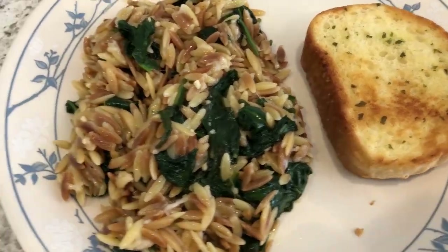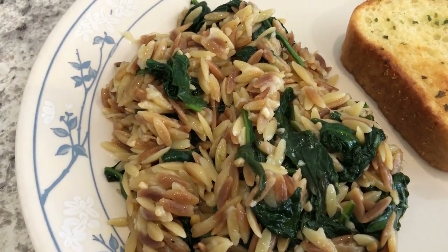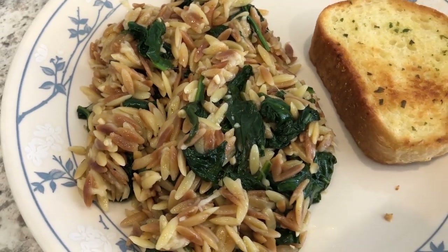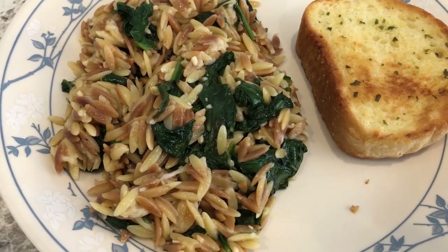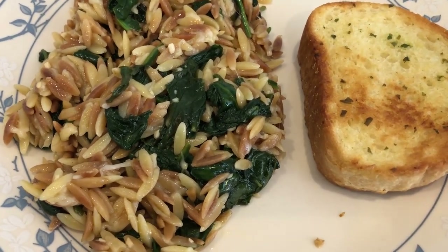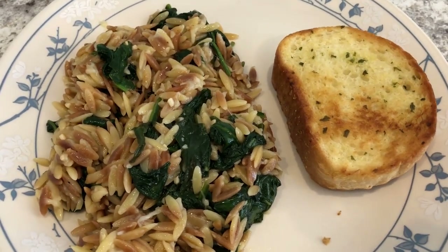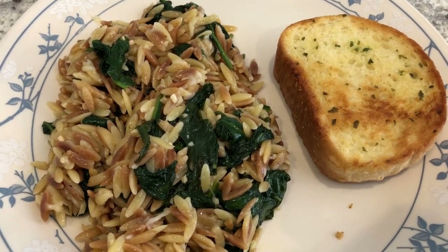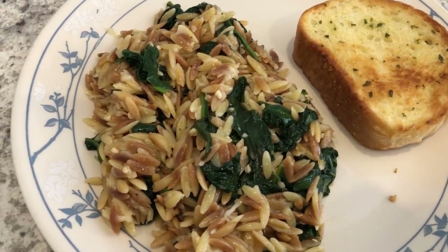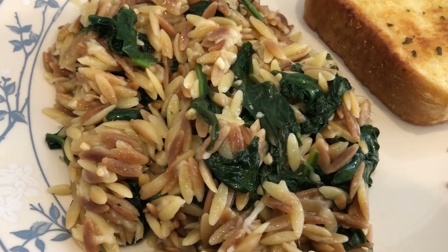Here is the pasta dish, and Howard and I tasted it and we both really like it a lot. I am not a big spinach fan, but the spinach in this dish is really not overpowering. I would definitely make it again because it was so quick and easy to make as well. With it, I'm just serving some garlic bread — just plain old garlic bread, the Tom Thumb brand. This is what we are having for dinner tonight, and we'll see you guys next time.